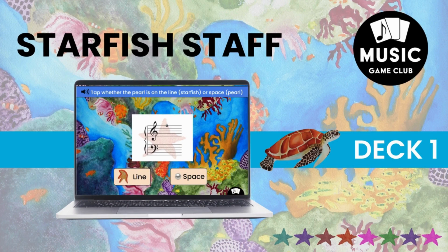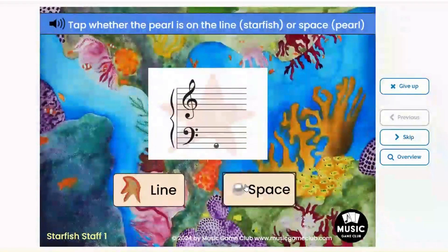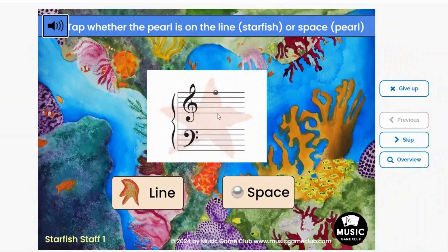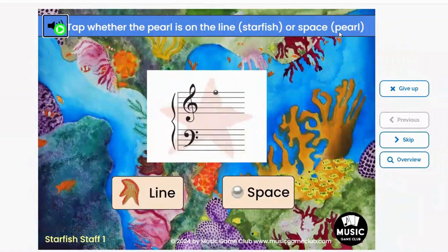Deck 1 is tapping whether or not the pearl is on the line or the space. The line is represented by a starfish and the space is represented by a pearl, so if your student doesn't know how to read words yet, they can tap the starfish for the line and the pearl for the space.